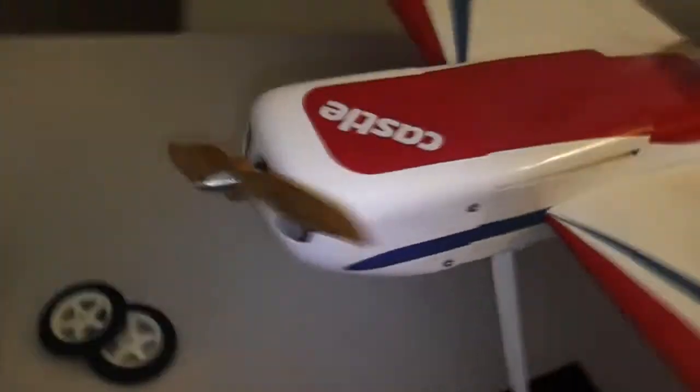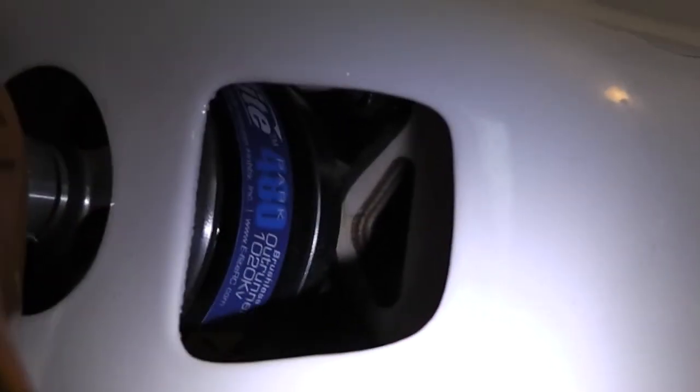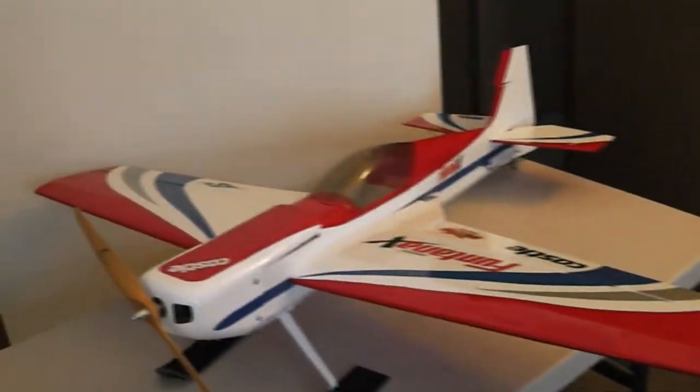It's also got the e-flight outrunner 1020kV — it's the Park 480 — so this thing should pull pretty nice. Alright, we'll go out and wreck it now. Thanks for watching, peace.